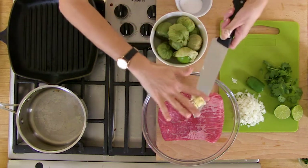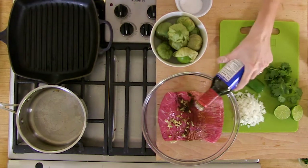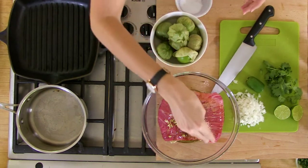Make a simple marinade: chopped garlic, soy, Worcestershire, a spoonful of sugar, pepper, a little bit of olive oil.